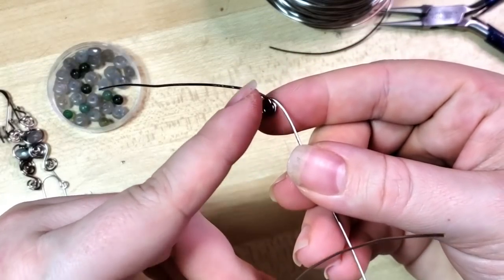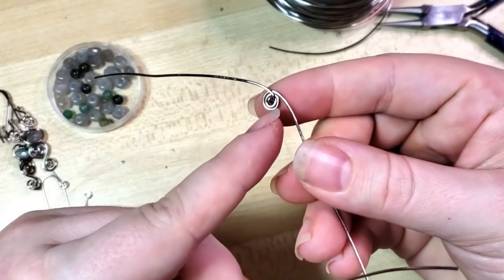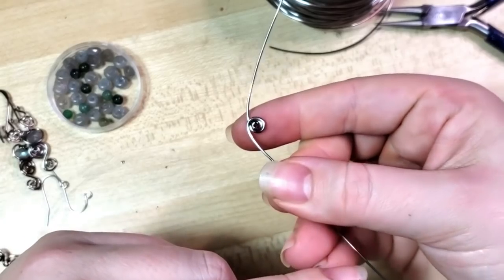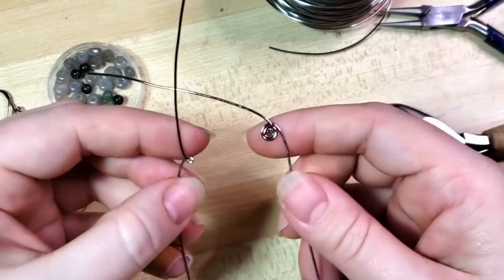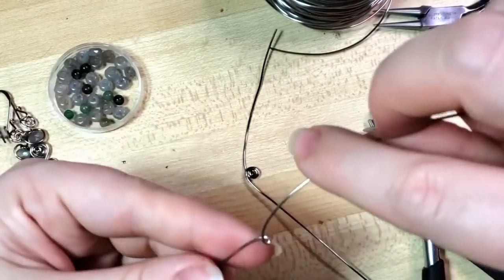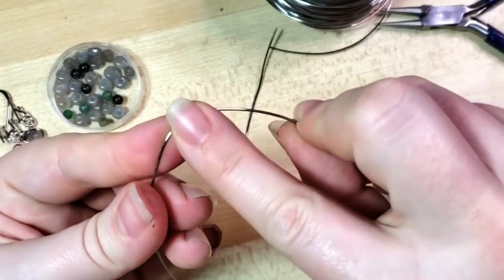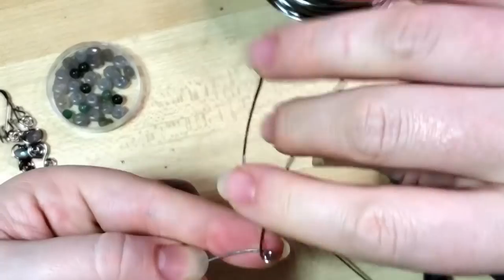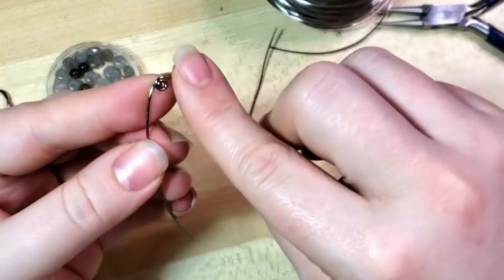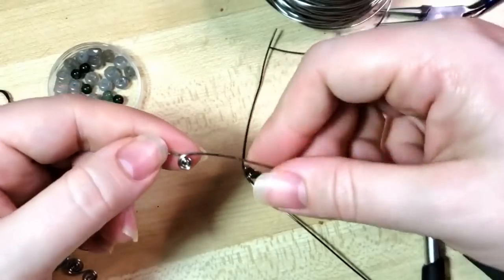You can kind of see how the back side - you could have this be the front too - but for me I'm having this be the back, how that little wire branches off there. Whereas on the front it looks kind of like magic. Let's continue branching this one around. I find it helps to do even more of that itsy-bitsy spider motion - you can feel which wire you're using. Instead of spider, it's itsy-bitsy spiral.